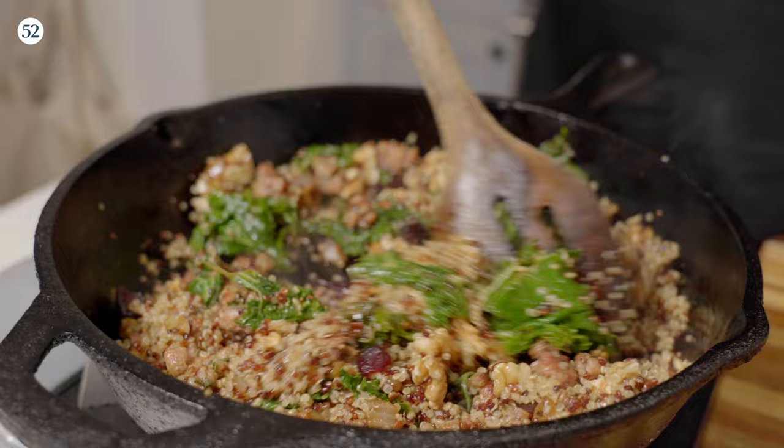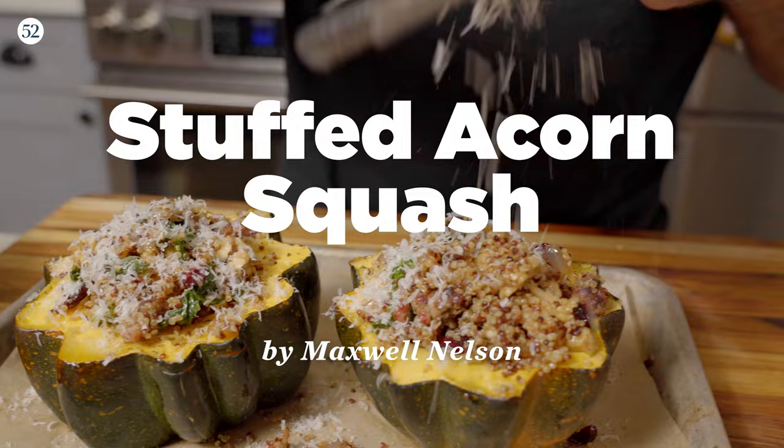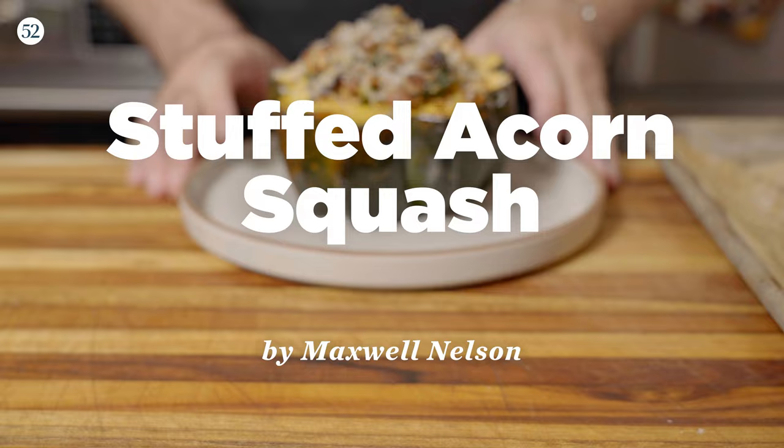I'm Max. This is One and Done, the show where I teach you how to make just one of something. Today we're going to do stuffed acorn squash. I know there's two here — this looks like two portions. Sometimes on One and Done, we make extras so that we can eat a lot or share with someone who might be around. Let's go.